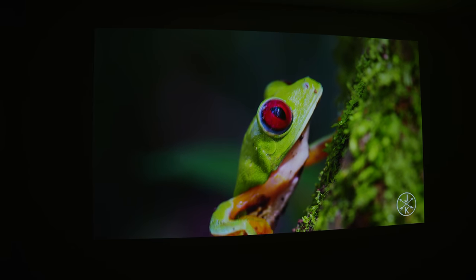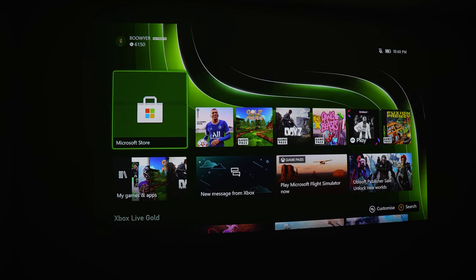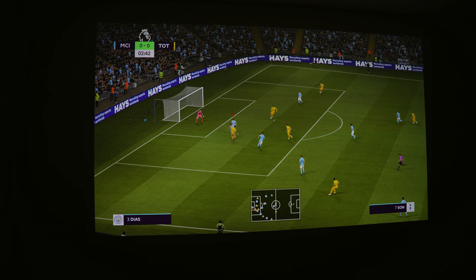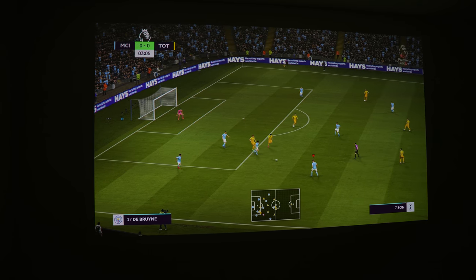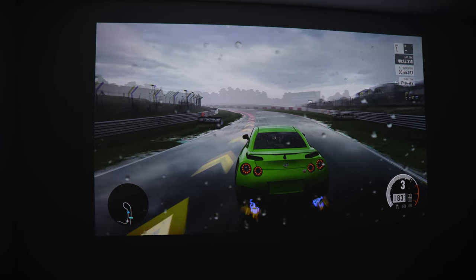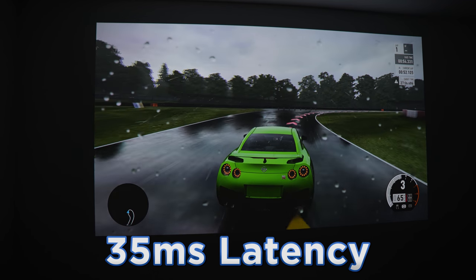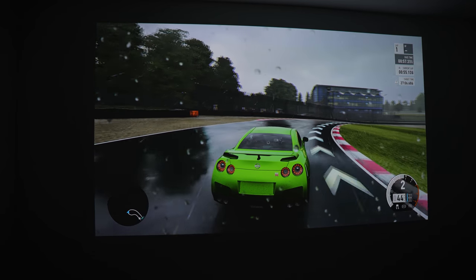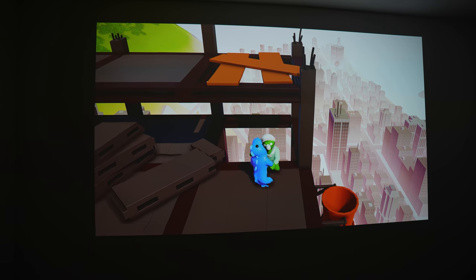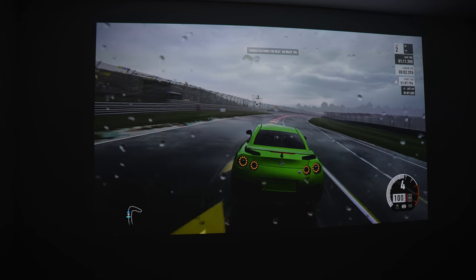Of course, you can also plug in other devices — one of the most popular choices being a games console or PC. I plugged in the Xbox Series X and have been very impressed. The Horizon Pro has a specific game mode, which I switched to and it looks fantastic. Gaming is an area where a lot of projectors fail, but on the Horizon Pro we get 35 milliseconds of latency — fast enough for casual gaming. I've used it to play FIFA to Forza, and it's been incredible. It's a 60Hz projector so we can play 4K at 60Hz.